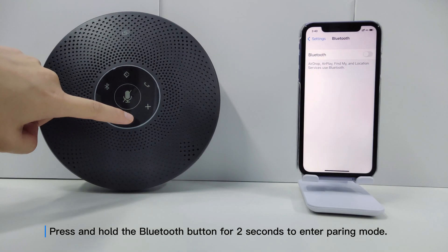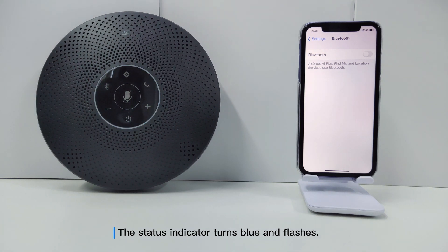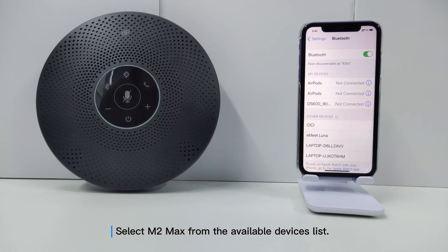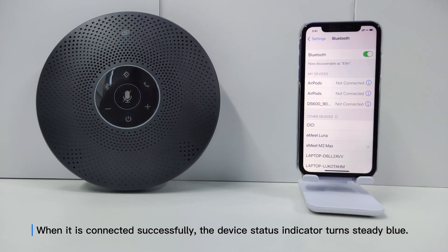Press and hold the Bluetooth button for 2 seconds to enter pairing mode. The status indicator turns blue and flashes. Turn on the Bluetooth setting on your mobile device. Select M2 Max from the available devices list. When connected successfully, the device status indicator turns steady blue.